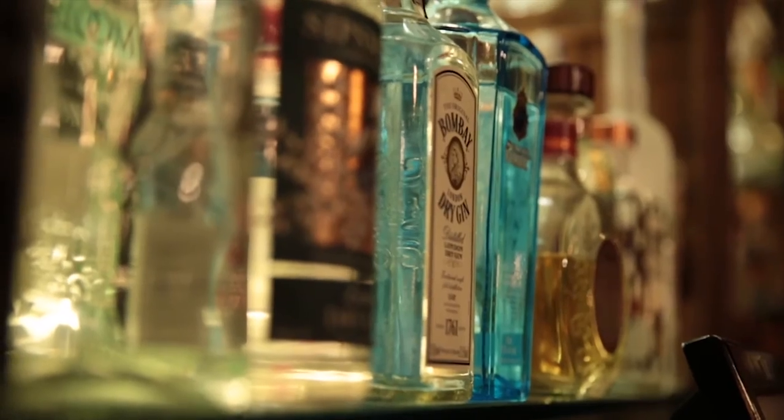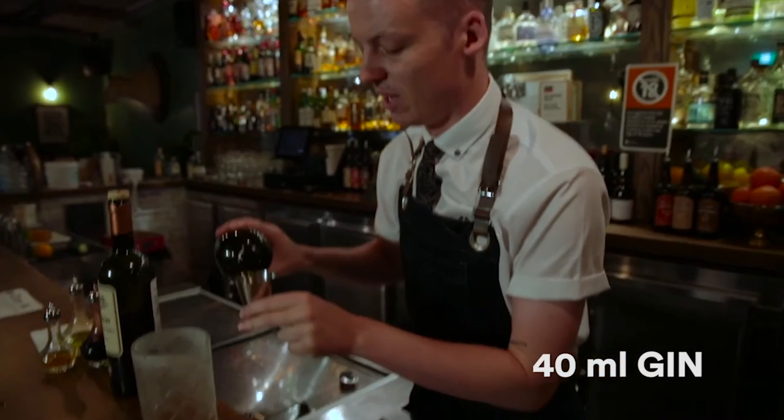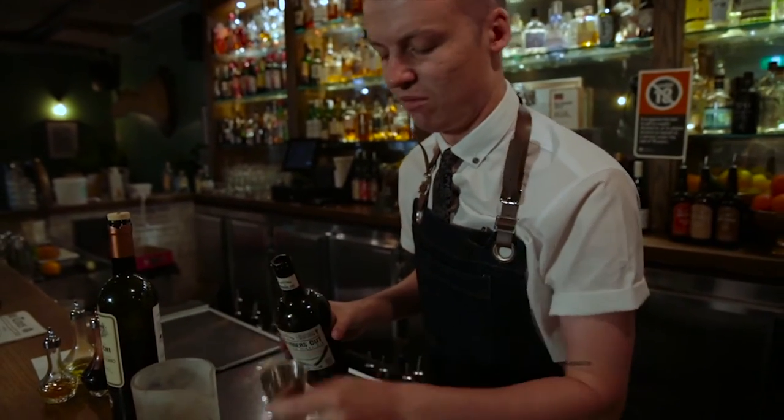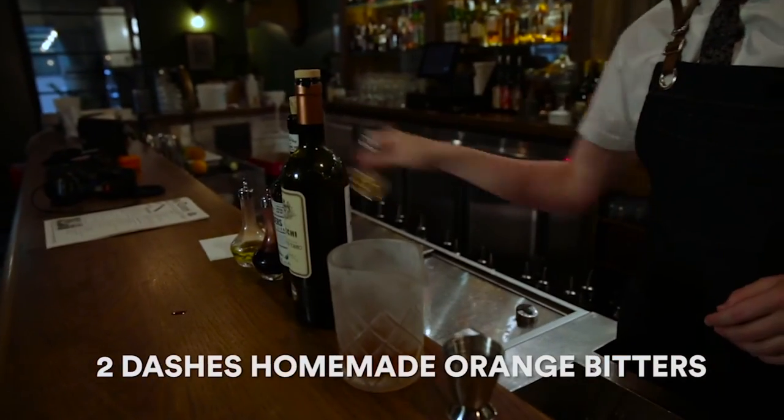We're a gin joint, so we're going to be using amazing gin — the Barber's Cut — which is made by the fine people here. It's distilled at Archie Rose Distillery here in Sydney with all native botanicals. It's a house blend of orange bitters, a couple of dashes of that.